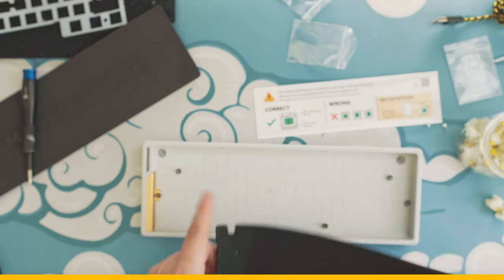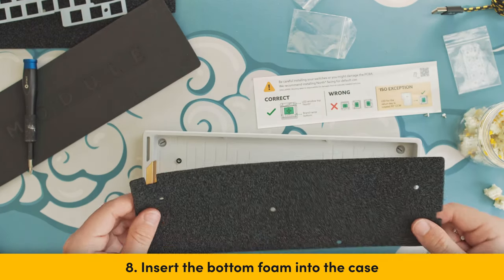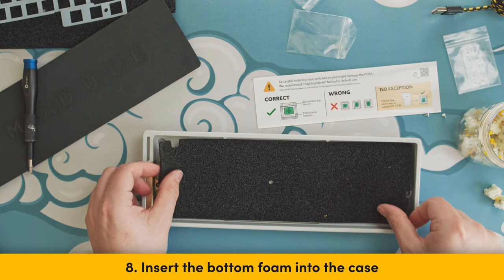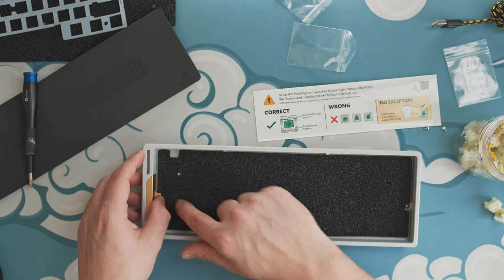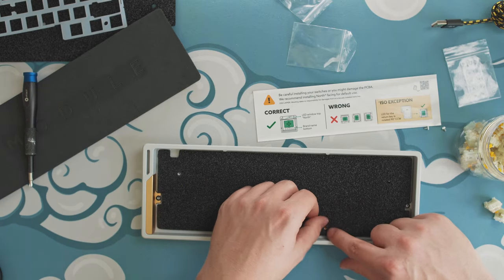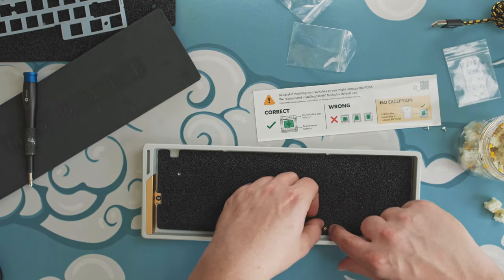Step 8: Grab the bottom foam either from the module or the LMAs and insert it into the LMAs. Make sure to align the cutout of the USB-C port with the hole in the LMAs. Wrap the foam around the standoffs to have a nice snug fit.